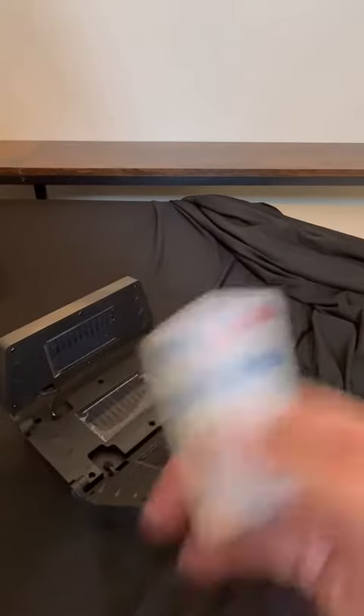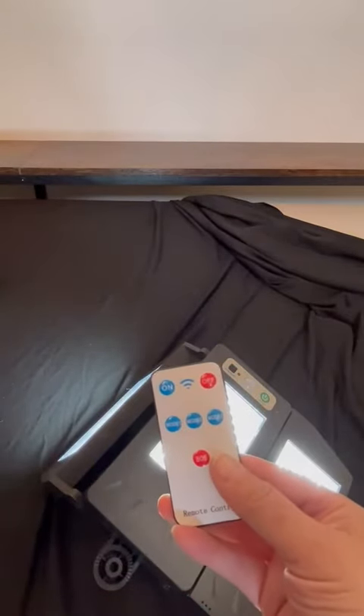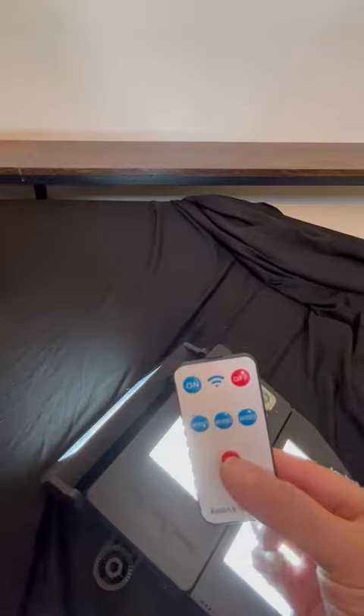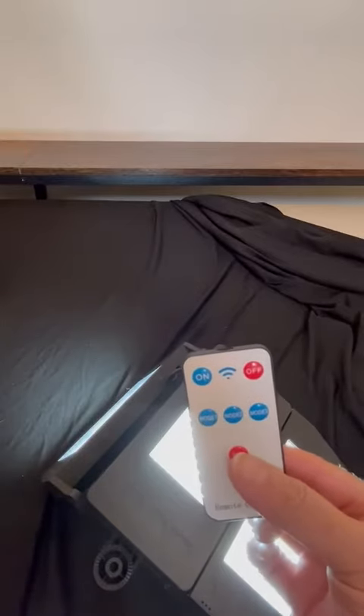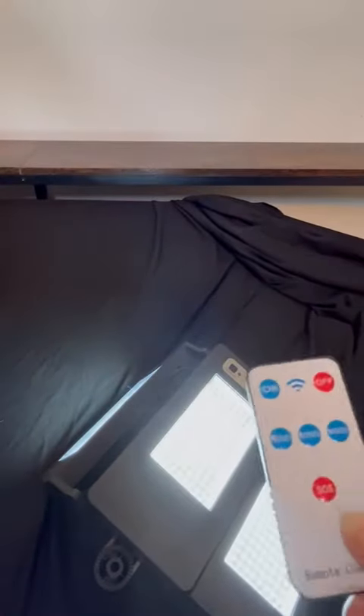It has programmable modes. In the default on mode, it's supposed to leave the light on for 20 seconds and then dim it when it detects motion. Mode 1: the light stays on all night and turns brighter when motion is detected. Mode 2: the light stays on all night at a slight level whether or not motion is detected.